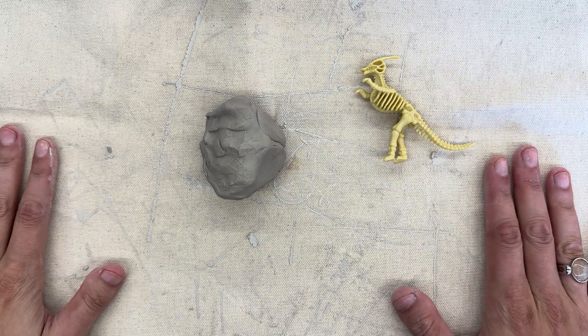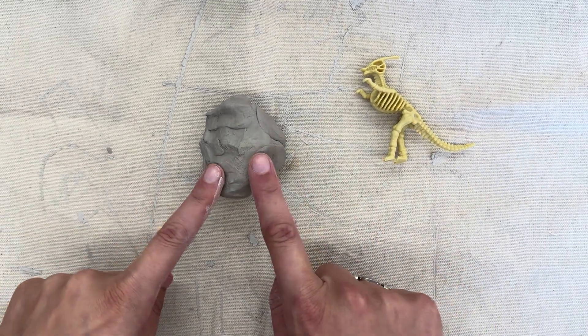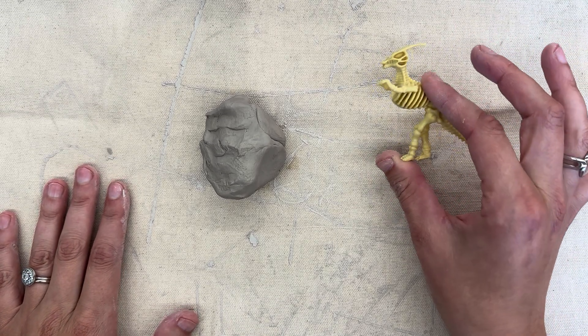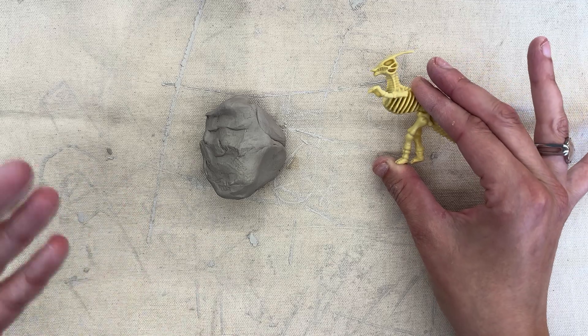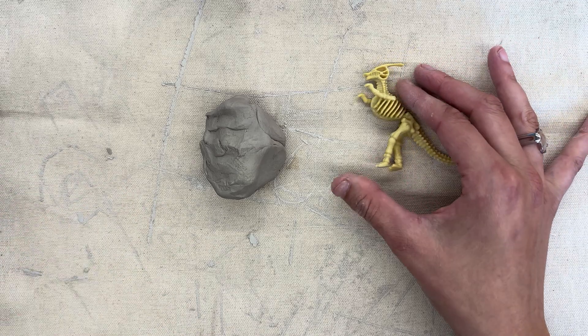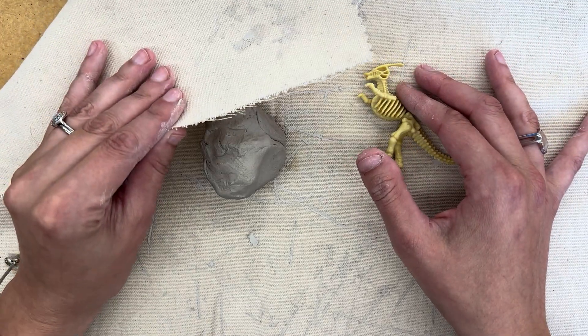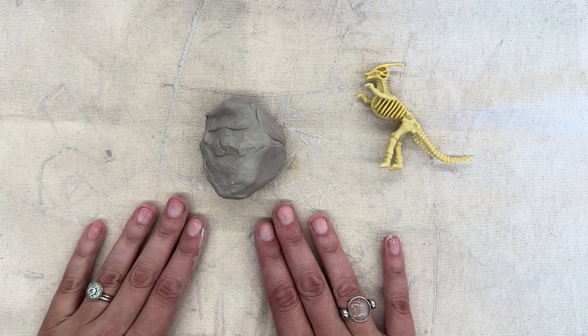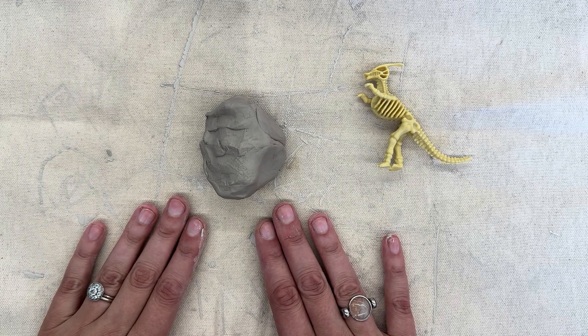The materials that we need for today are pretty simple. I have my clay right here. I have one of the plastic dinosaur fossils — it might be different from the one that you got to draw from, and that is okay. And then what I have down on the table is a piece of canvas. It's a type of cloth, and that's going to make sure that our clay does not stick to the table.